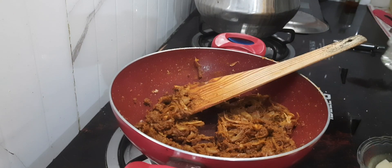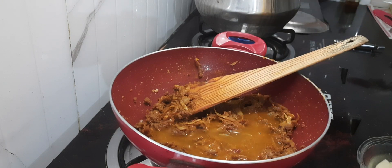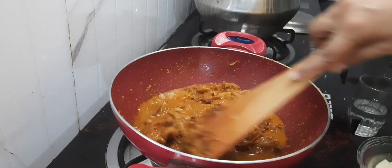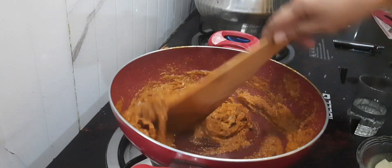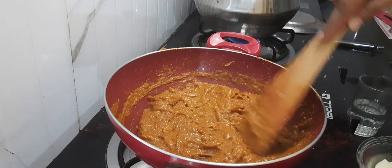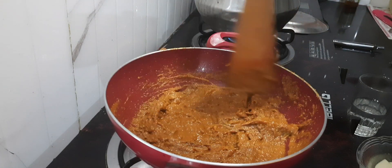Now after 1 minute I am adding little water — almost half cup of water — to mix this all. Now I will cook this masala for at least 5 minutes till the oil comes up, and that also on a very low flame.